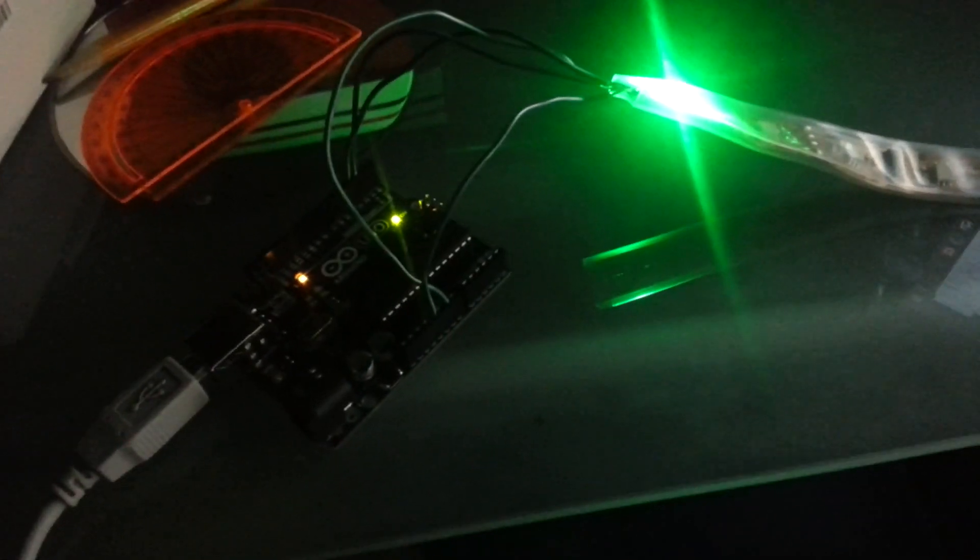This is my little load meter. It's an Arduino with 18 LEDs hooked up to my computer running Ubuntu. Right now, my computer has minimal CPU usage.